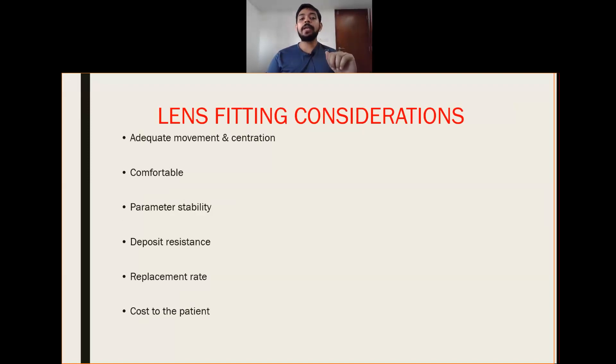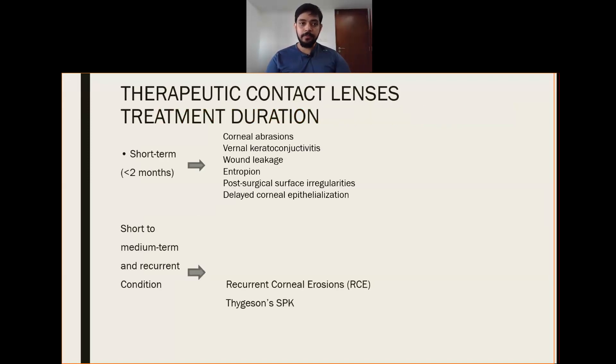Lens fitting considerations include adequate movement and centration, the lens should be comfortable, parameter stability should be there, deposit resistance should be there, and replacement rate should be assessed according to the patient's condition. Therapeutic contact lenses in the short term means less than 2 months. We need to consider the treatment duration.